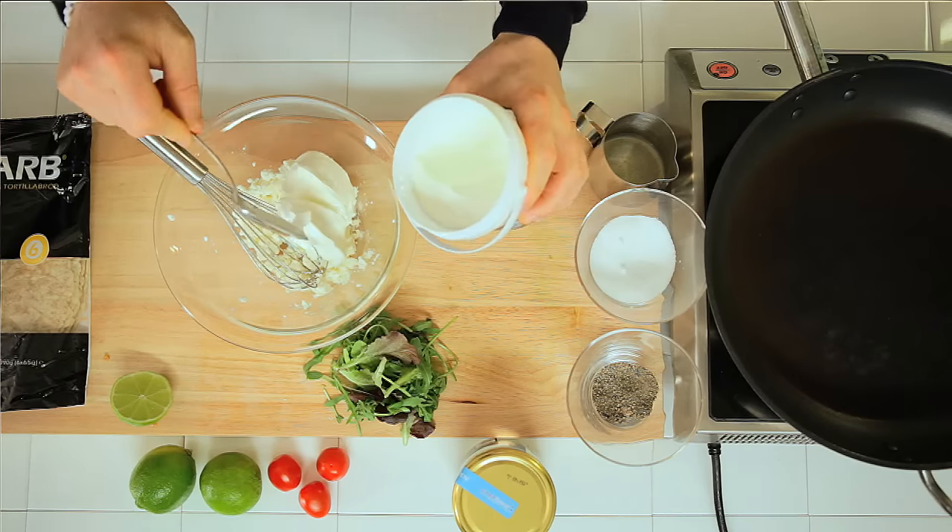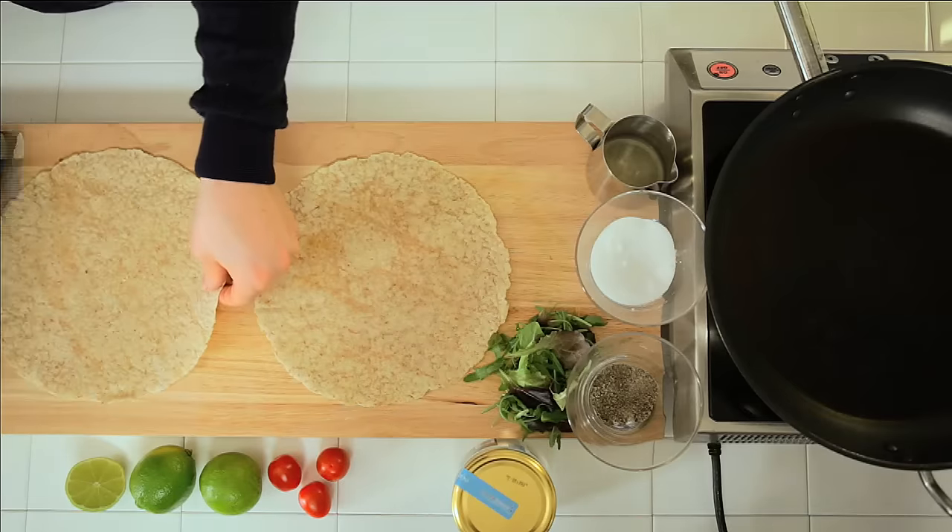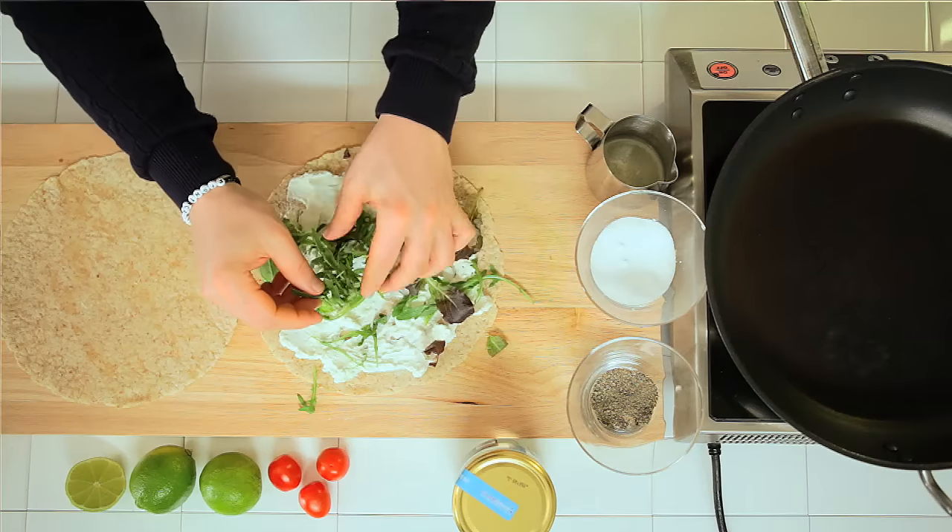Let's start with the quesadilla. Add the yogurt to the feta cheese, season with salt and pepper, and mix thoroughly. Spread the cheese cream and rocket salad on the bread.